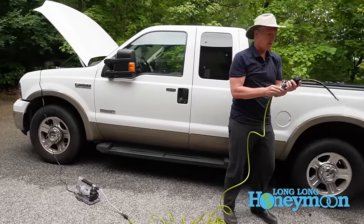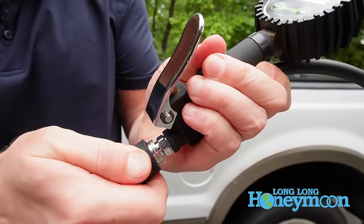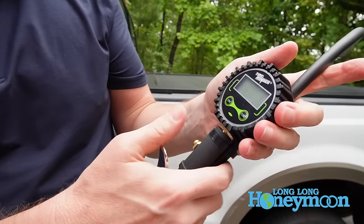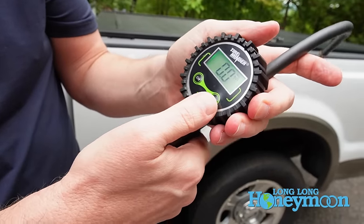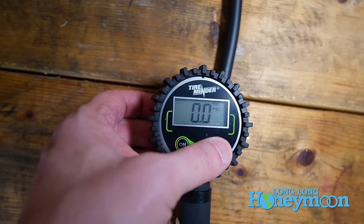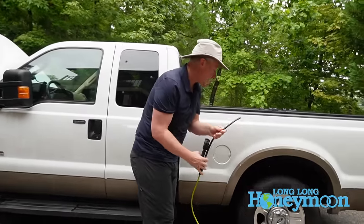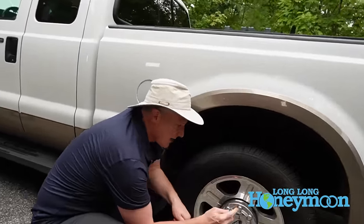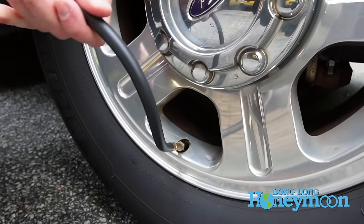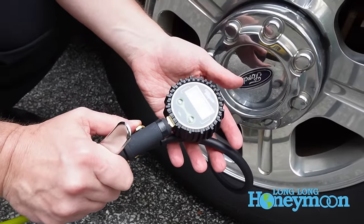On the business end of the hose we have our digital tire gauge, with a quick connect here as well. You've got your on button and your funk button. To the best of my determination, funk merely controls the LED light — so that green light is funky. On the business end of the hose, this is a threaded connection, so you can thread it right up to your tire. On the side of the gauge there's a little button — you can bleed off air pressure if you choose.